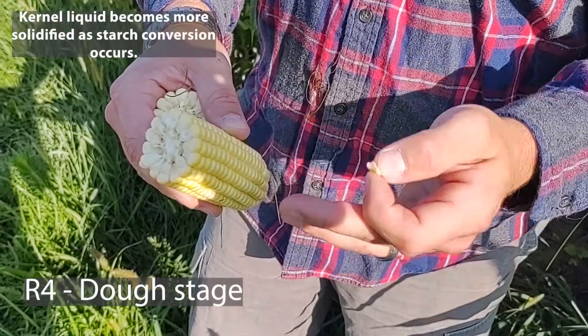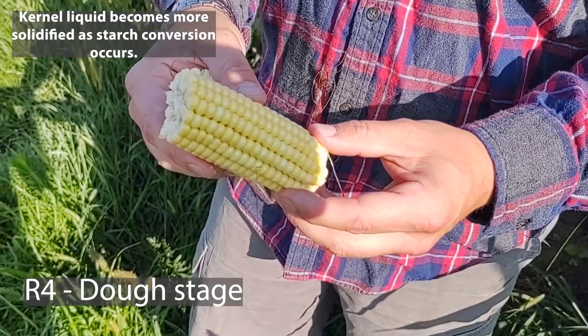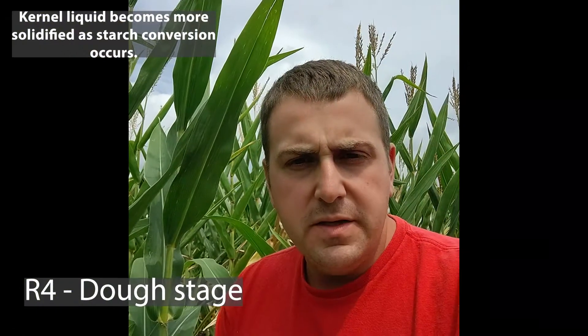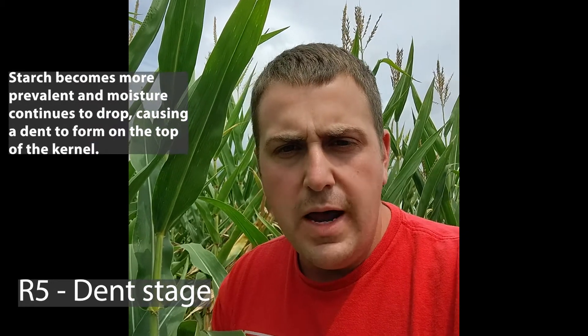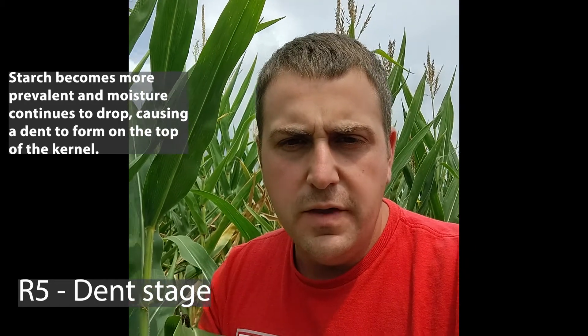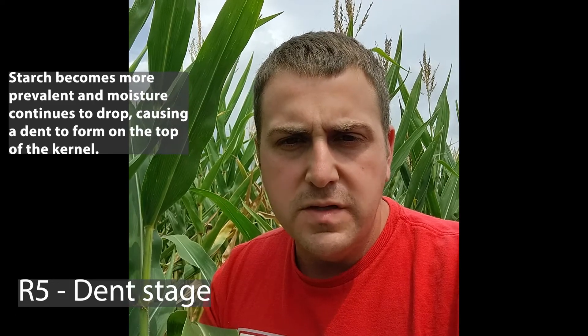Basically it goes through the next stage where that liquid would turn more solid in the dough stage, and then we'd progress to the dent stage. Once you get past the R4 growth stage, you enter into the R5 growth stage, which is the dent stage. This is why we call it dent corn — the kernels as they dry out start to form a little divot at the tip of the kernel, and that divot is dented in from where it was at the dough stage.